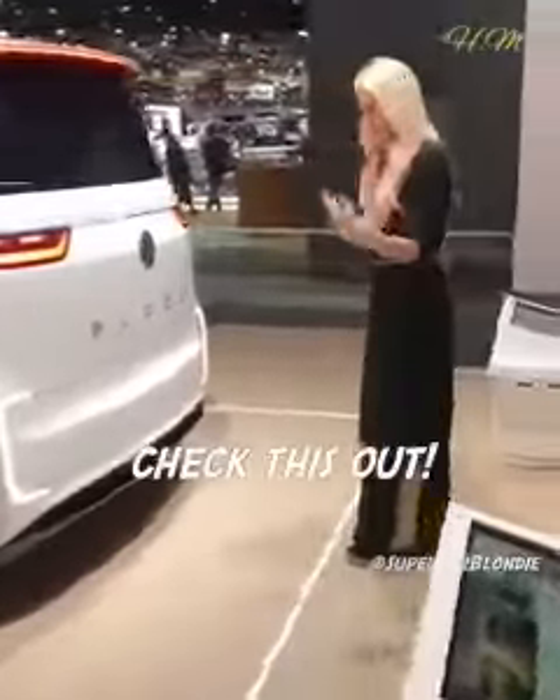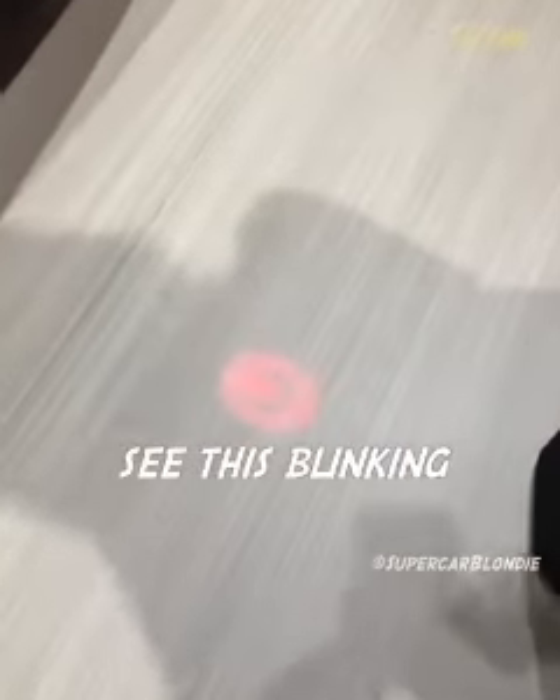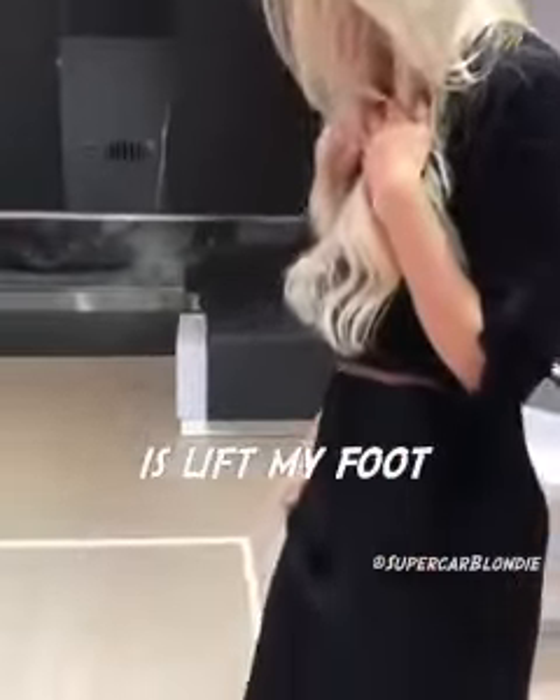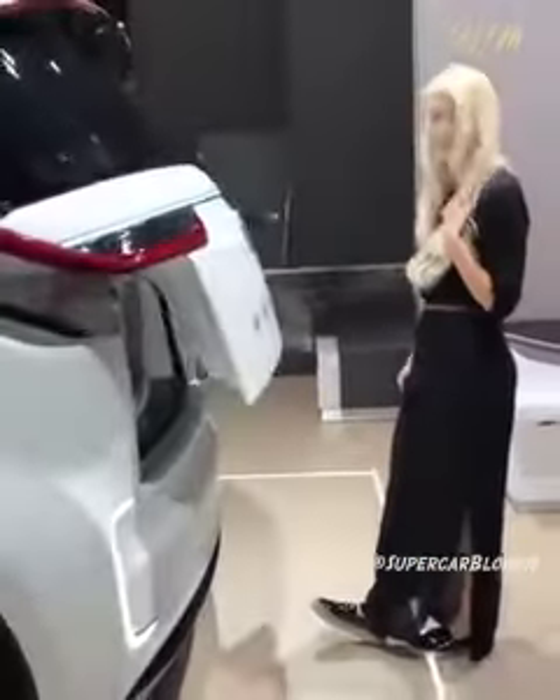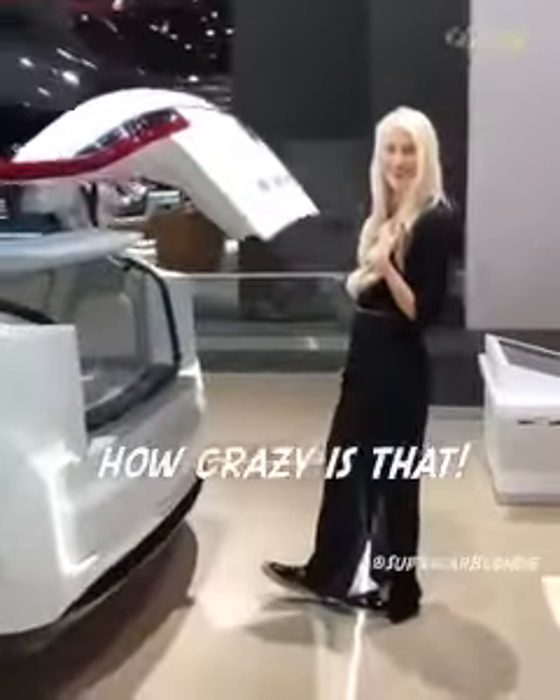I'm going to take this out. See this blinking? All I have to do is lift my foot to open the boot. How crazy is that?